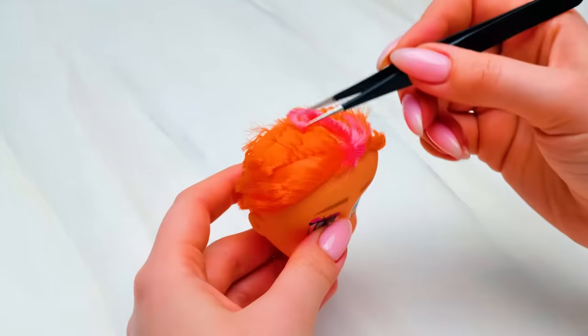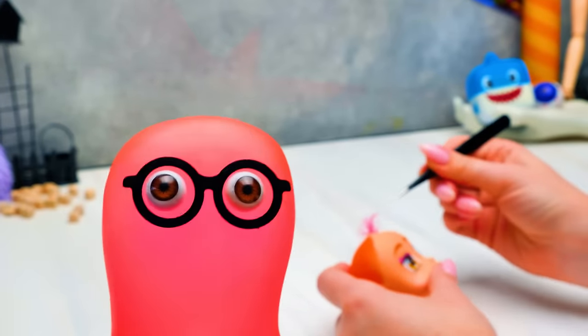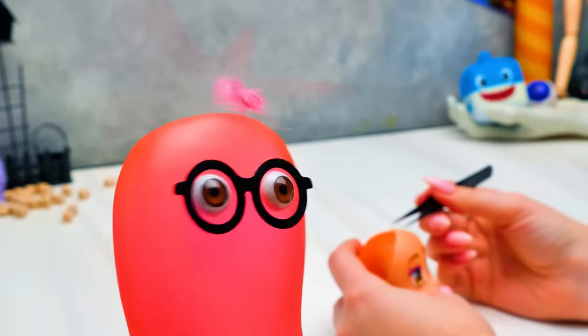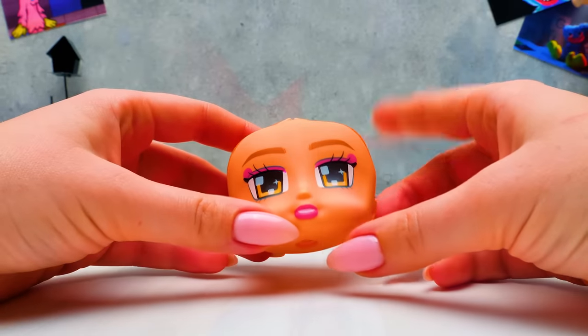Next thing, we need the tweezers! This way we'll make her head really smooth! You gotta be very careful at this stage to try not to damage the doll's head! Very funny, Susan! Very funny!